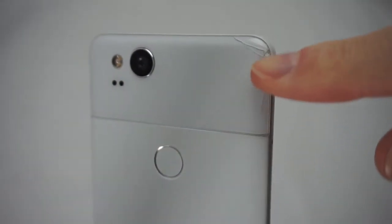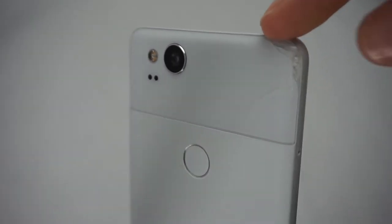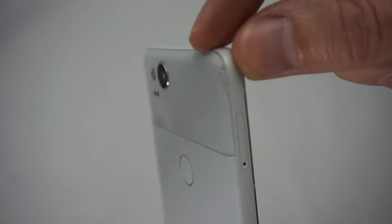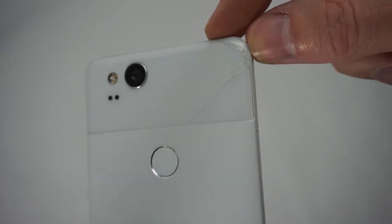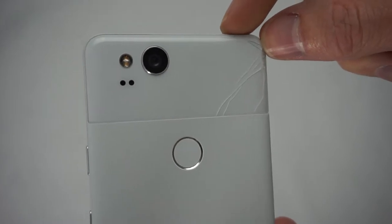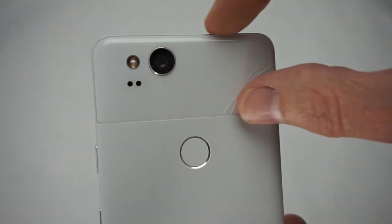As you can see here, the glass on the back of this Pixel 2 is cracked. It's not my fault — I bought this phone secondhand. I got a great deal on it because of this damage, and I thought I can just replace this glass.